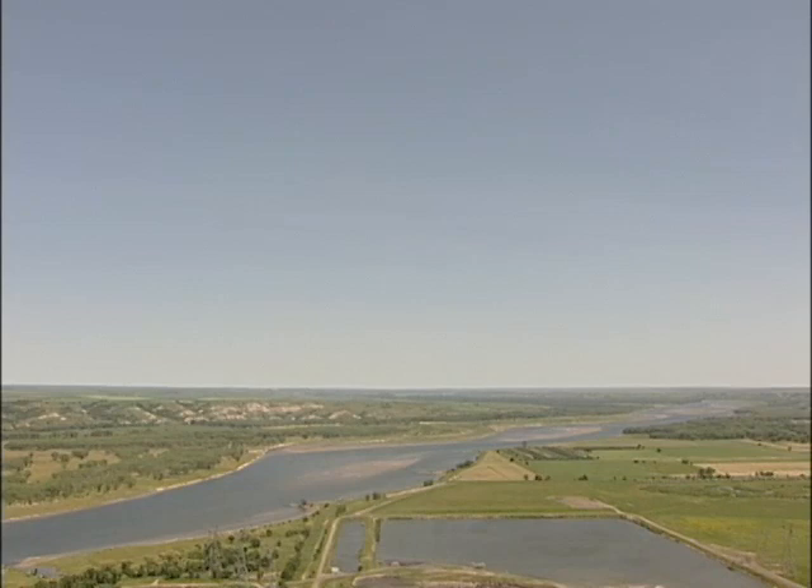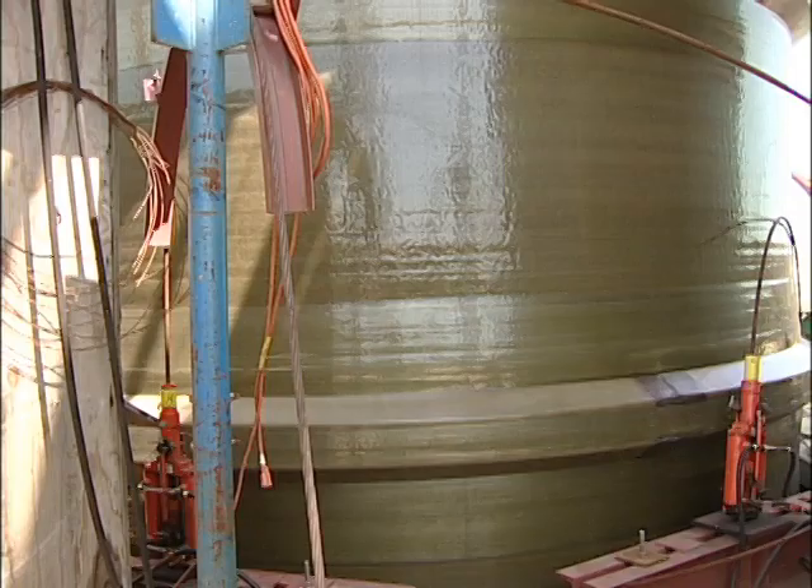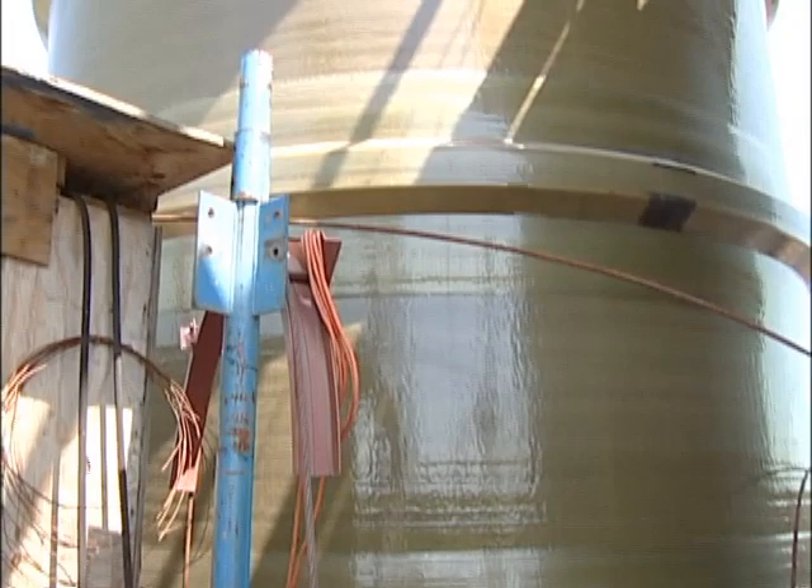When you stand at the top of the stack, you're 580 feet above the ground. The flues stretch another 20 feet beyond that.